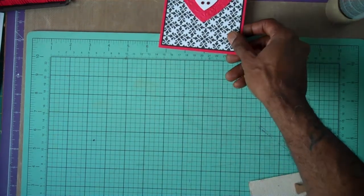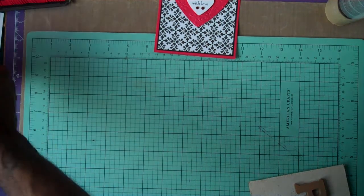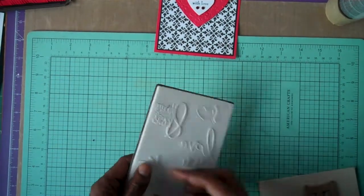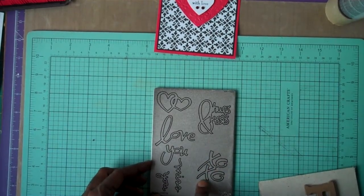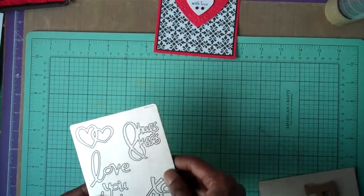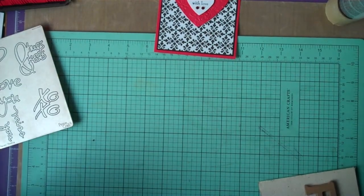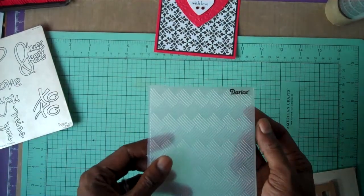Let me share this simple guy card, because a lot of people are always confused about what you can do for a guy's card. I use this Cuddle Bugs die — it has a little cushion in the back and just takes two B plates and your base plate. I used the hearts for this one, and I use this Dyrus...